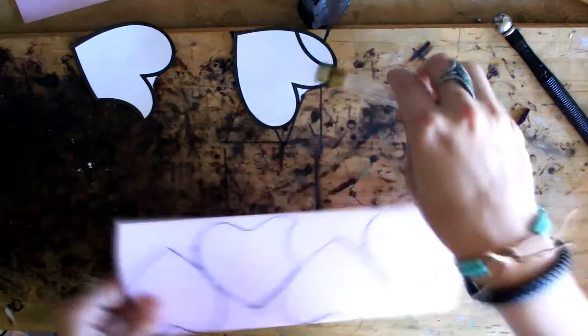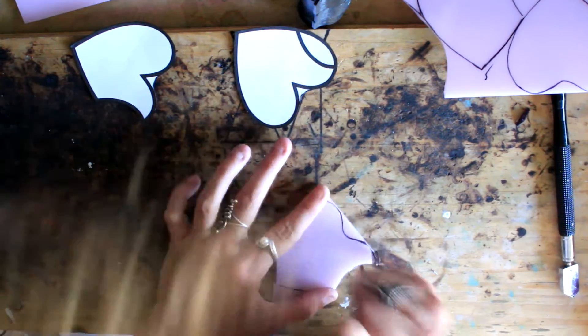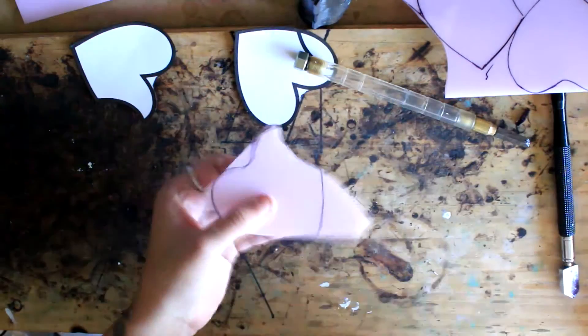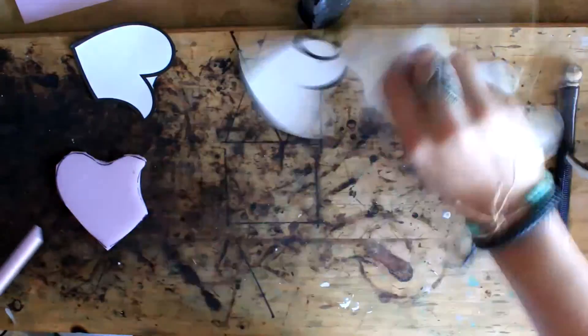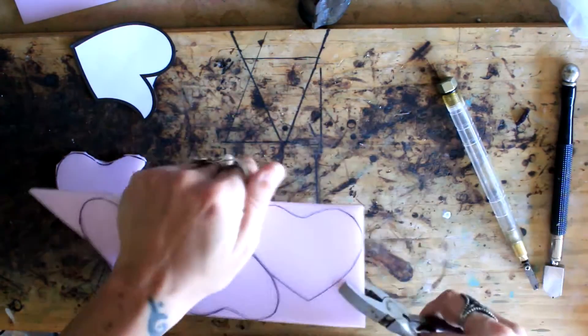I'll be doing a video shortly on all my tools. I love this little glass cutter that I have and my little hammered one. But once you make your score, you're going to press down and you're going to hear a really beautiful kind of crinkly sound. You don't want to press too hard — you're not trying to cut through the glass. You're just trying to kind of scratch it, a thick scratch.